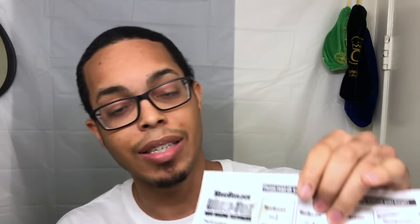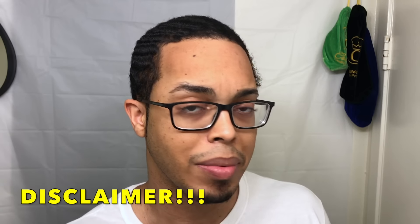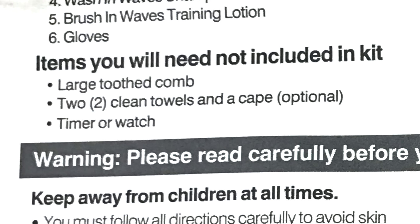Like I was reading, the instructions say if you don't have the instruction paper in there, do not use the product — and even with this video, do not use this video as the means to go by when using the kit. Always read the instructions. The instructions also have a list of items not included in the kit that you will need: a wide-tooth comb, two clean towels, a cape which is optional, and a timer or watch.